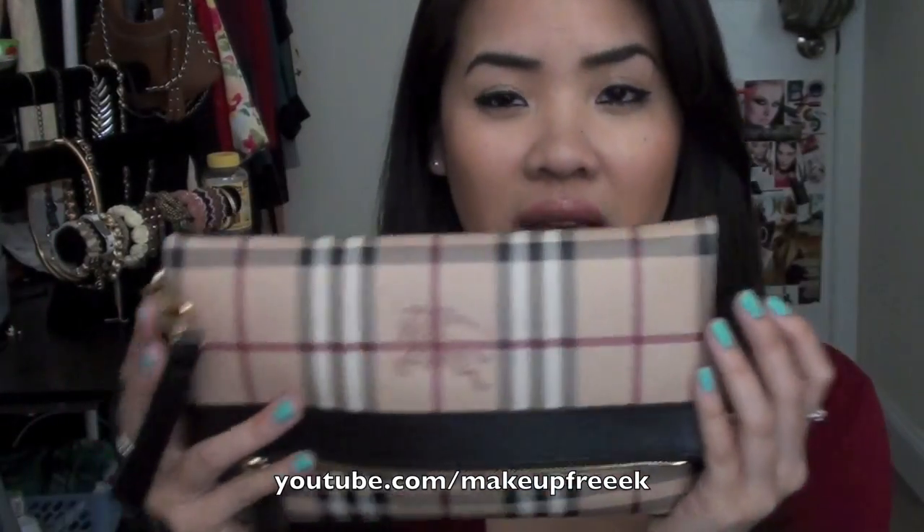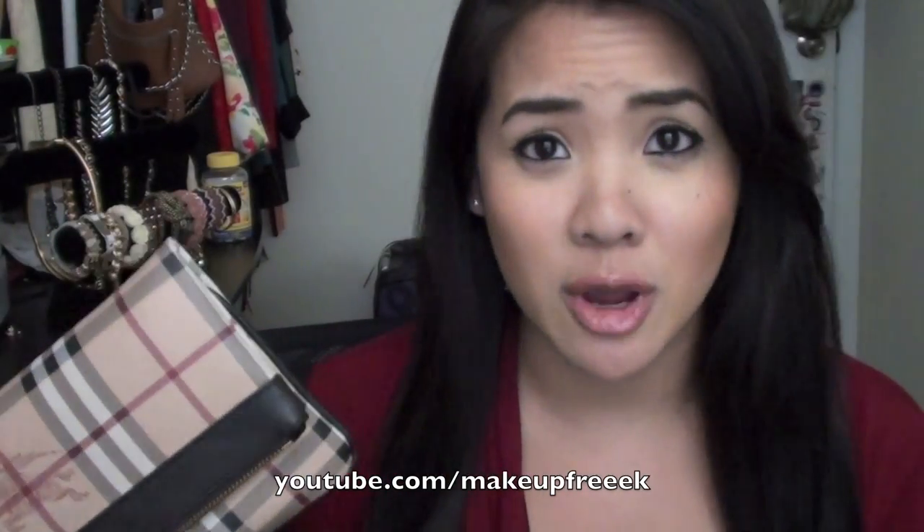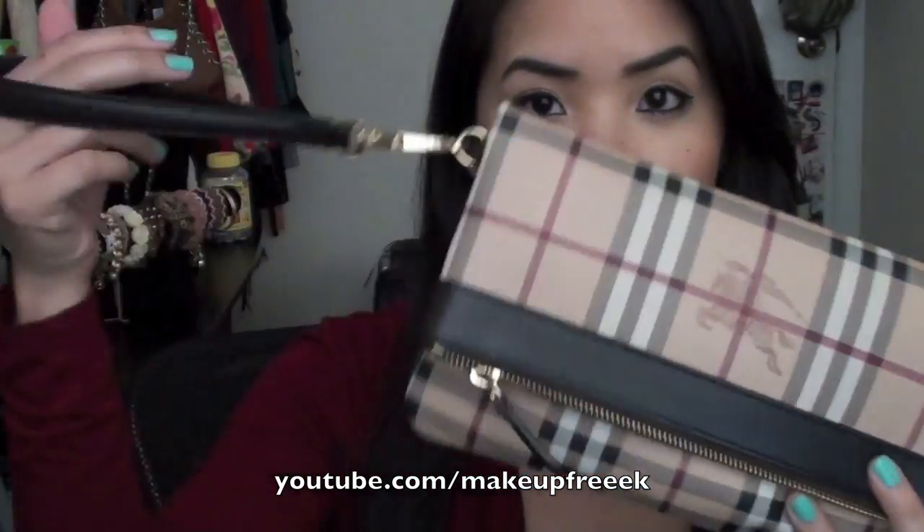So this is my wristlet right here. You guys have probably seen this if you've been watching me for a while. I got this Burberry wristlet for Christmas from my mom. It's a pretty decent size — I've had other wristlets that are a lot smaller. This is a perfect size wristlet. If you want the details or the name, I'm going to leave it all down below in the description box so you can check it out if you're interested.